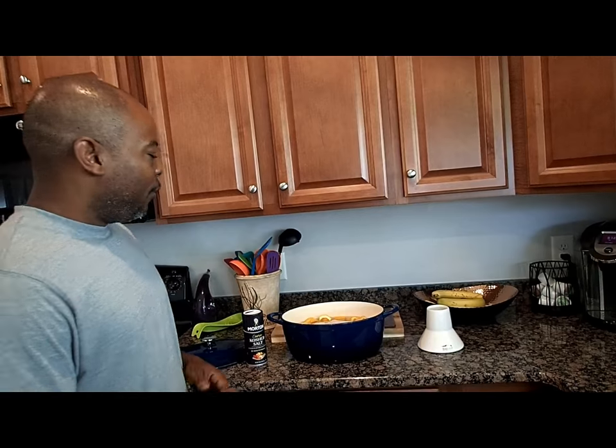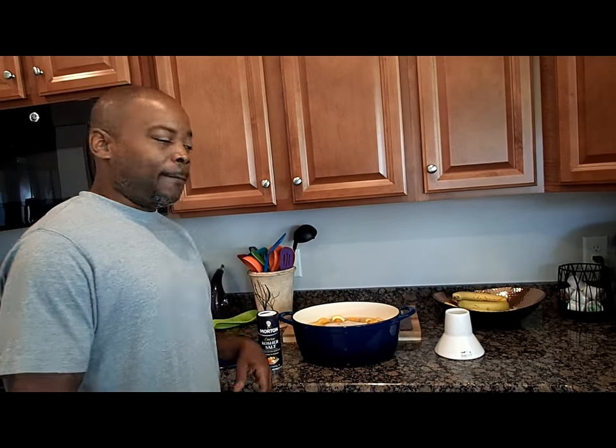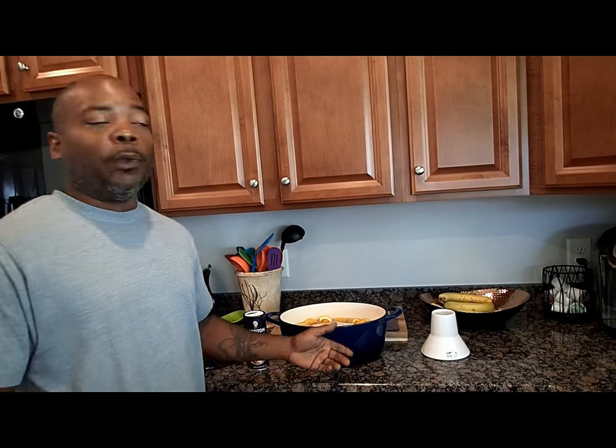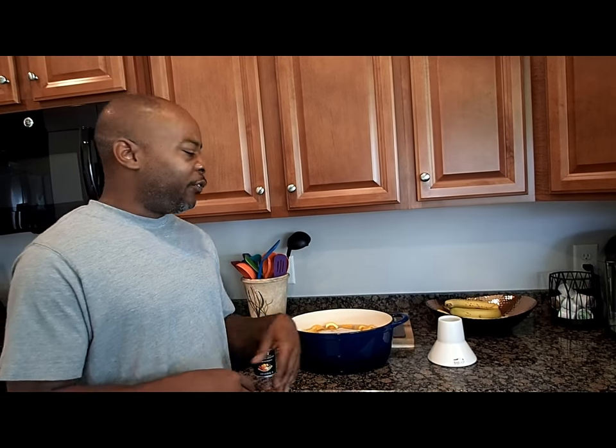Basically what we've done here is we've added some coarse kosher salt — you want to put a decent amount of salt. There are numerous recipes out there, but you want to put a nice amount just to your taste. That's mainly what the brine consists of, along with a couple oranges, a couple lemons, and a whole onion chopped up. We're going to let that soak for about two hours and then we'll head out to the grill.